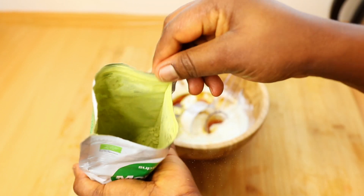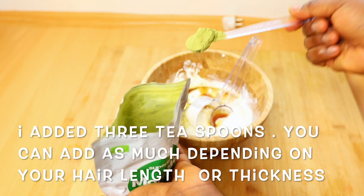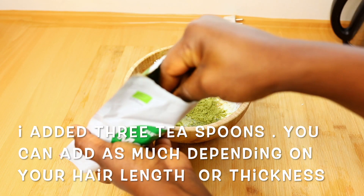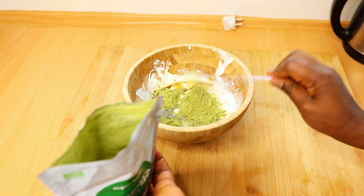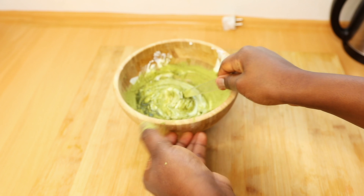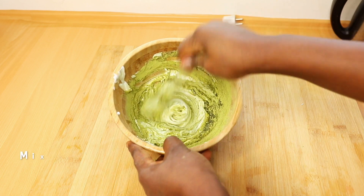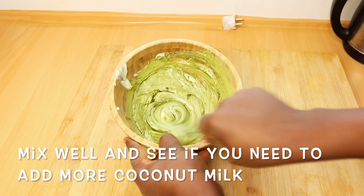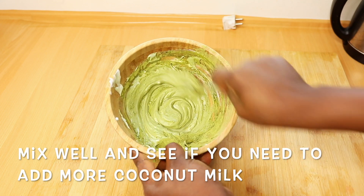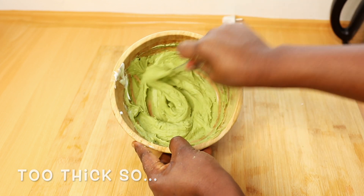The next ingredient I'm gonna be using is moringa, and you all know I love some moringa. Moringa is a powerhouse ingredient to apply to your hair because it has a large variety of rich minerals, including zinc, which is essential for healthy hair production, and antioxidants. Moringa helps boost carotene production, restore and strengthen your hair, promote hair growth, and repair damaged hair — long, beautiful, thick, healthy hair.